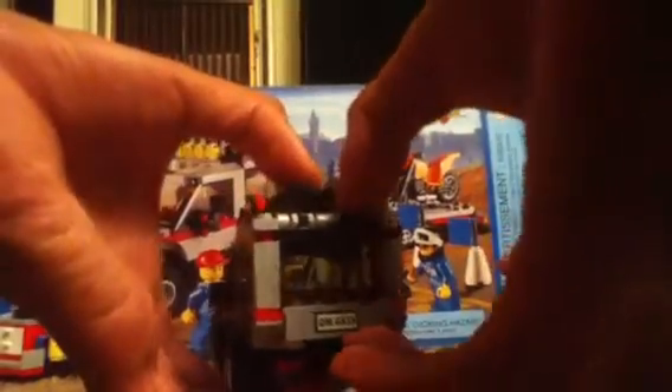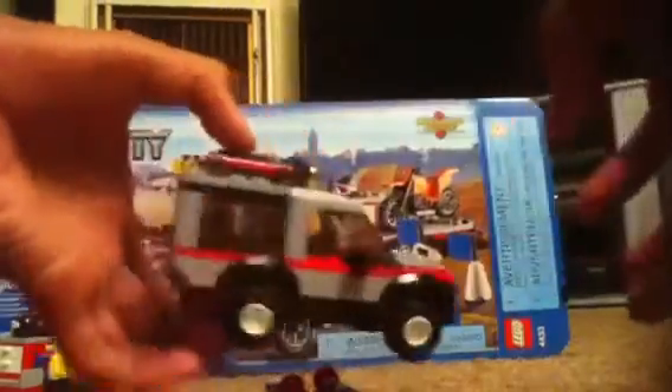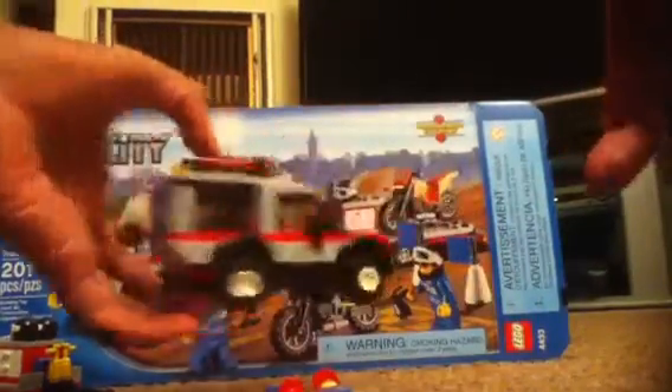It has a license plate reading 4433 DM, and also 4433 in the rear. The back opens and closes. There are lights on the roof, which is pretty nice, and you can see the minifigure sitting inside.